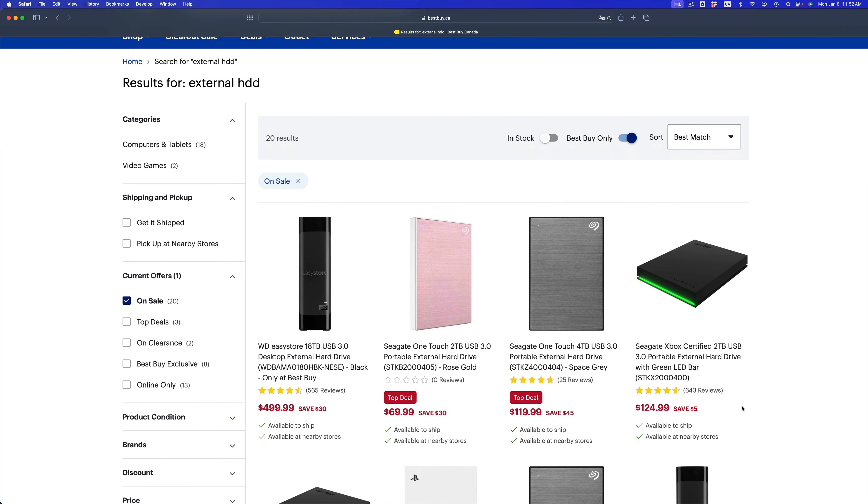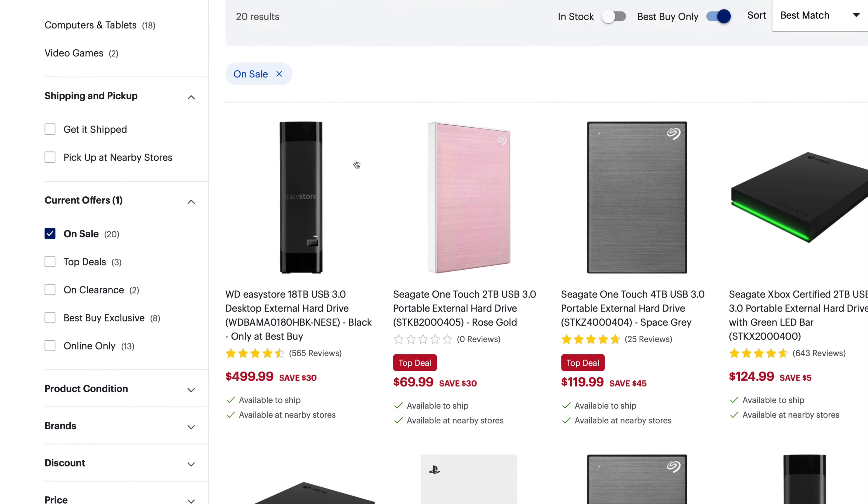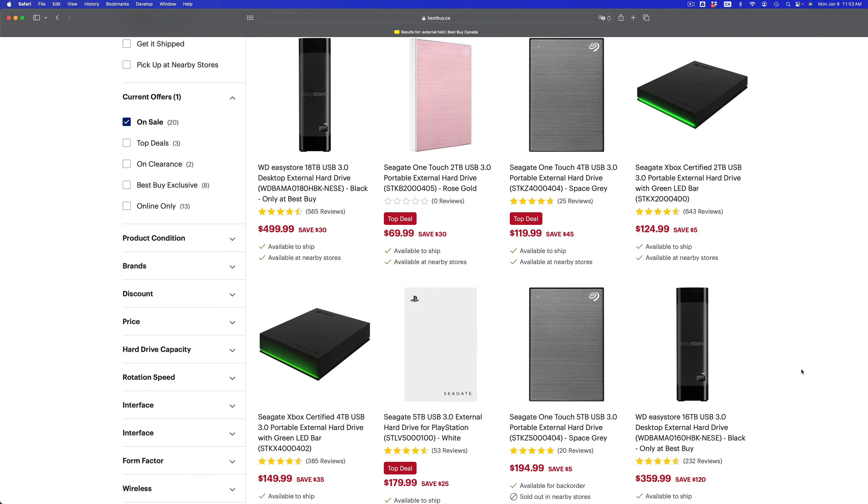First things first — take a look at external hard drives. You need an external hard drive if you care about your information. If you don't care about your information, you can do this other ways, but if you care about not losing it and having a backup, buy an external hard drive. The fastest thing you could buy is an external SSD, but they are pricey, so you could just get an external HDD. You could get something like this — 18 terabytes, which is a lot.